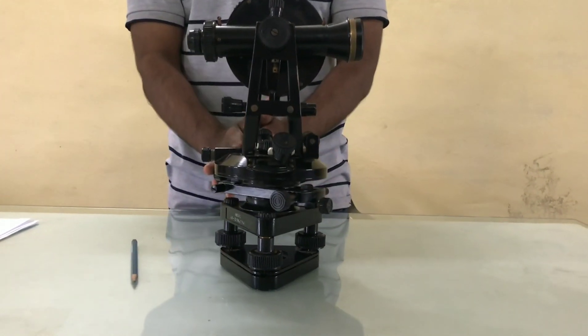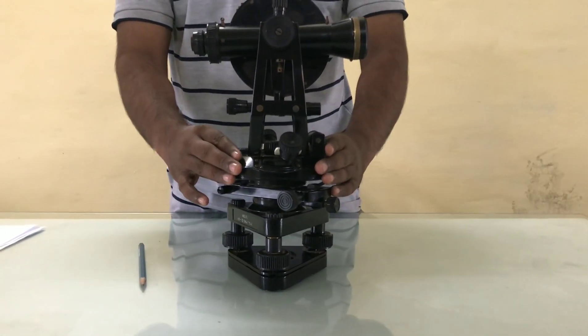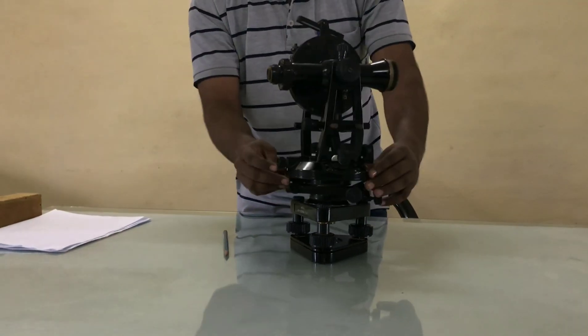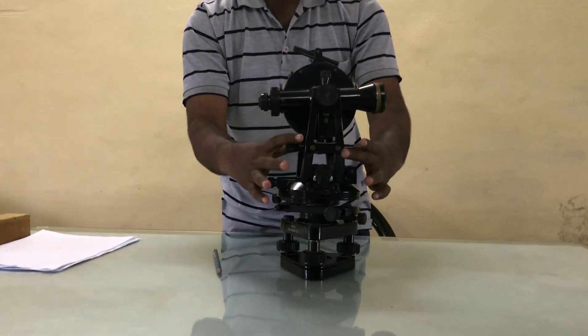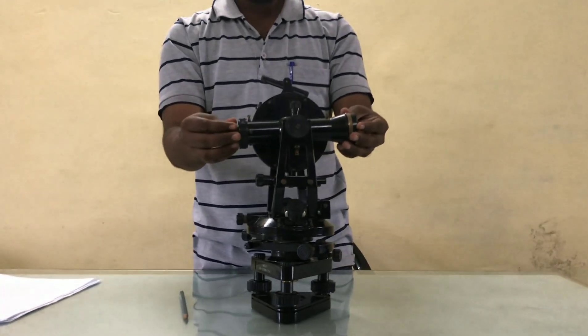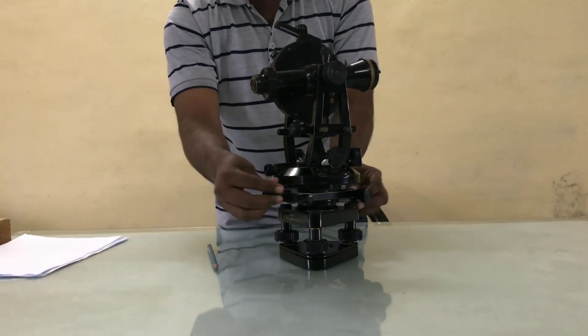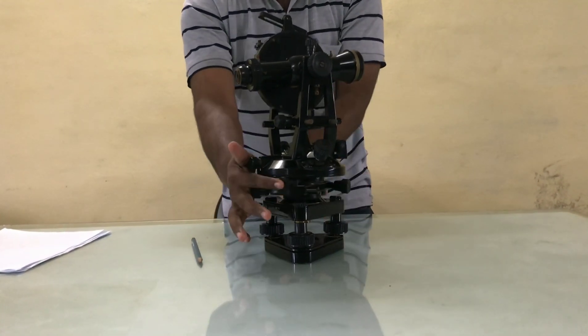This is the horizontal circle which is used to find out the horizontal angle. This is the A-frame, standard A-frame, and this is the telescope. Now below the horizontal circle you can see here there are four screws.